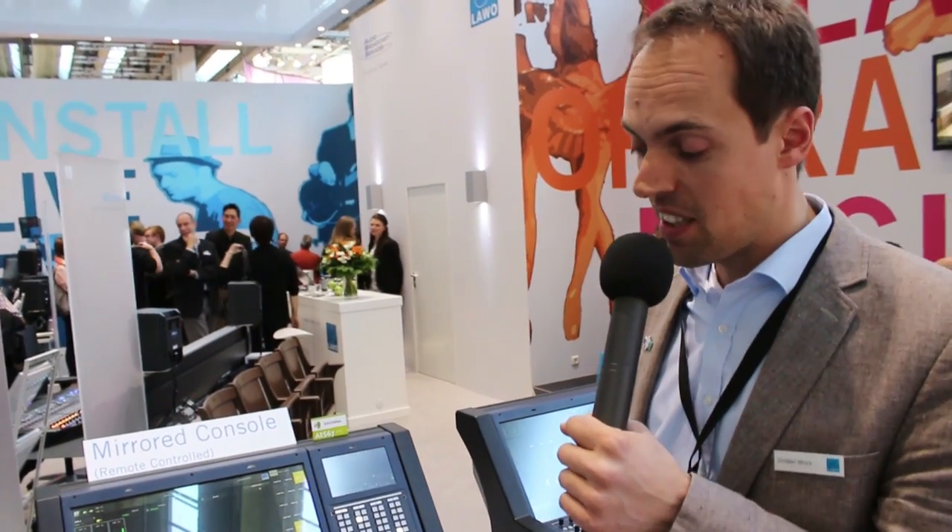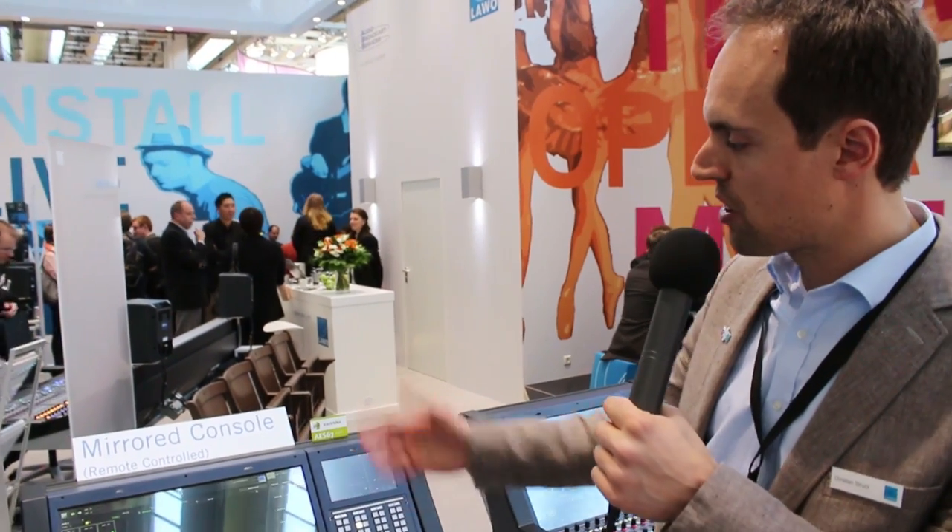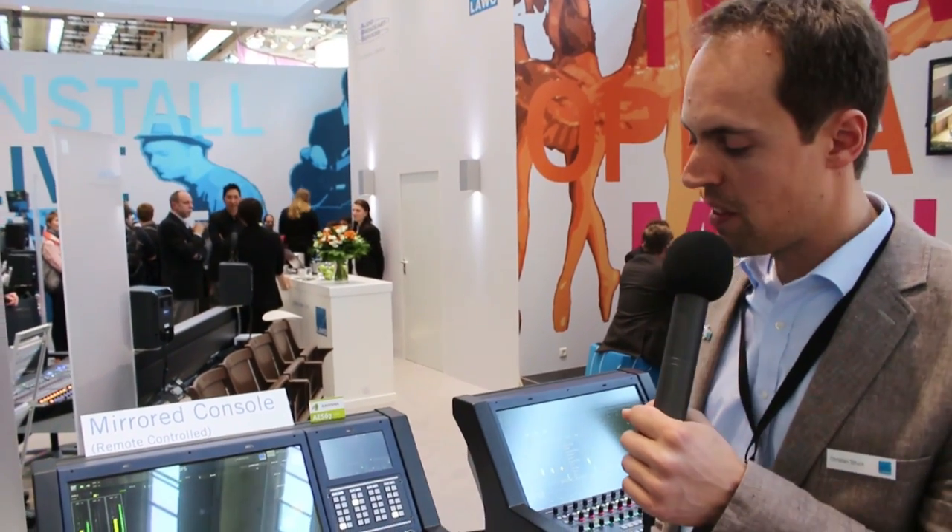At that same time, the console that is in the control room gets the same settings — exactly the same adjustments you just made down in the audience room. During the evening, you can then run your show from the console up in the control room. So that's mirrored consoles — a theater application which we are showing here at Pro Light and Sound for the first time.